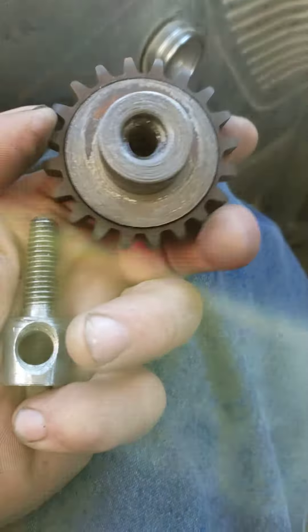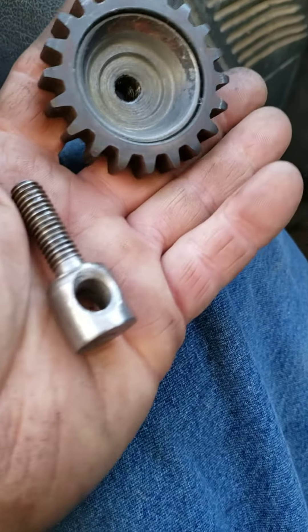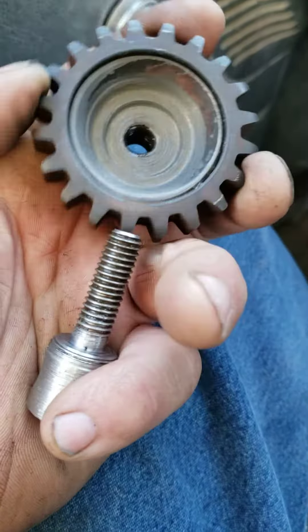It uses three-eighths national coarse threads and that'll work. The original was made out of plastic with a brass insert — I'll show you what that looks like later. The timing gear design is so you can grip it easily.